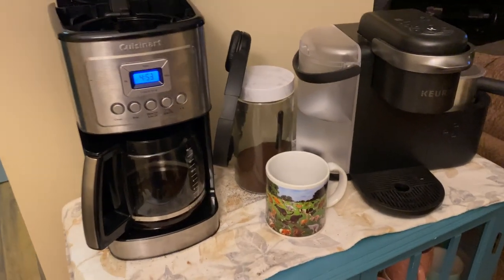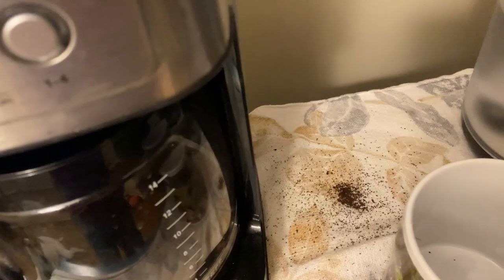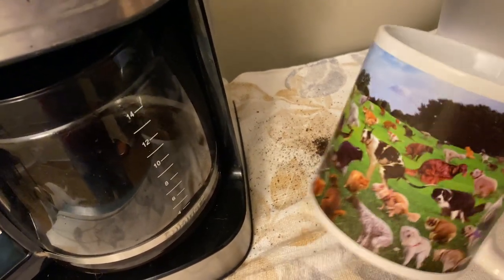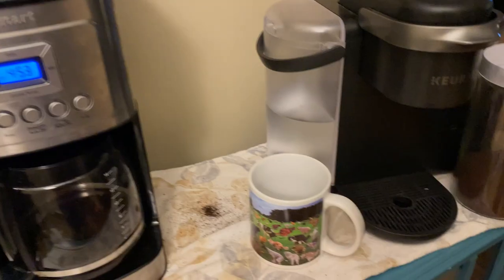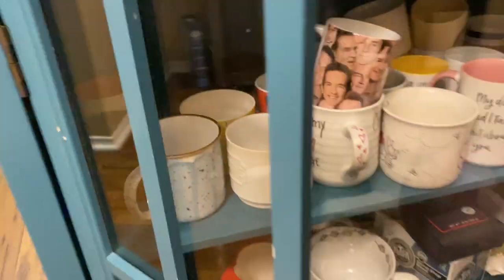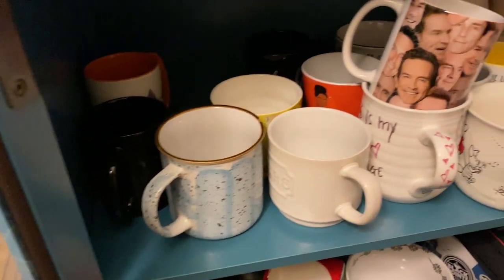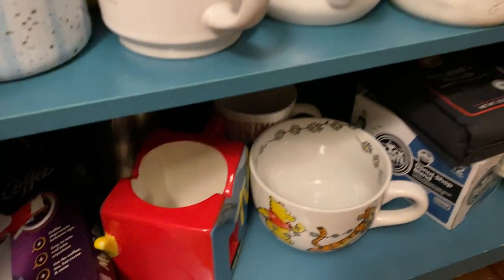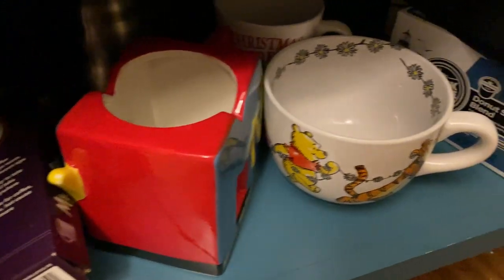Here we have it. So it doesn't look that bad, right? I mean, just horrible. I don't even know. I'm going to have fun. I'll show you down in here because this is also a mess. I have so many mugs, you guys. So many mugs. Check out Jeff — he's so amazing. So many mugs, so little time.